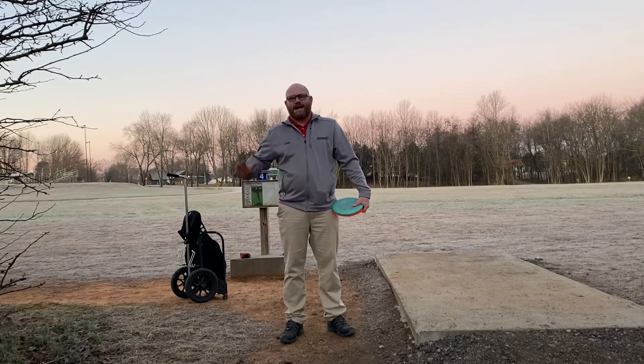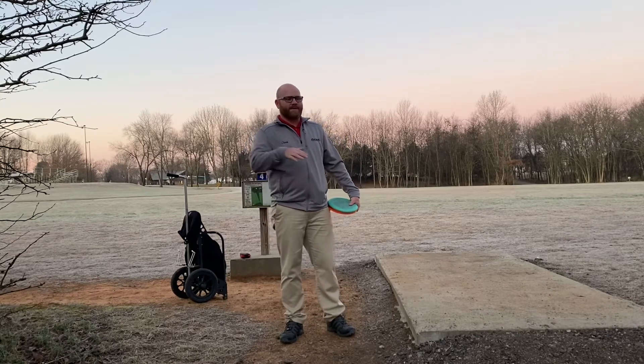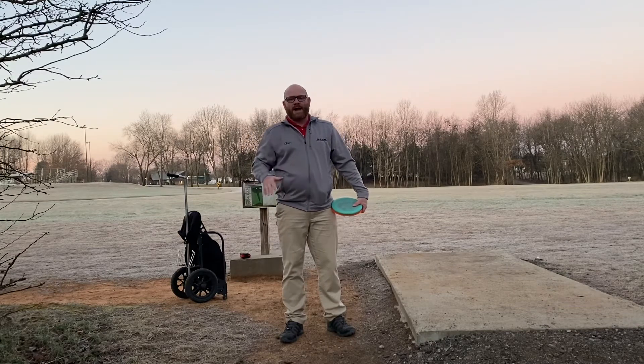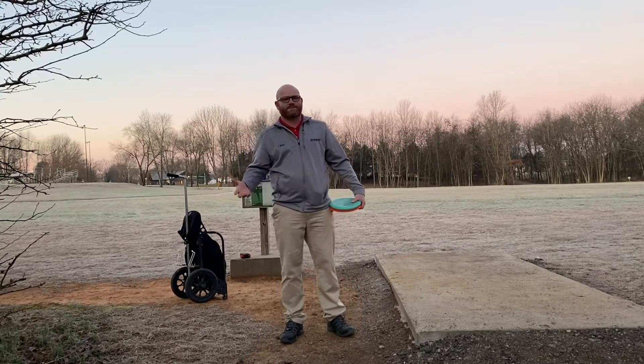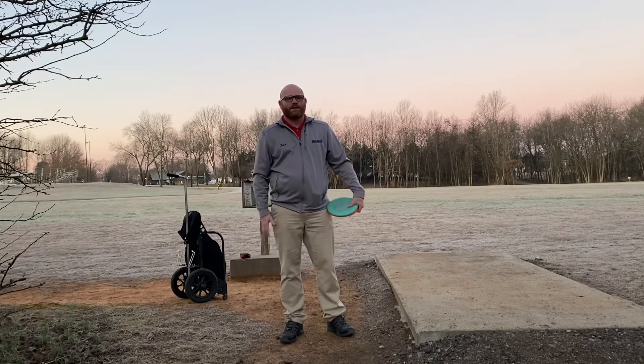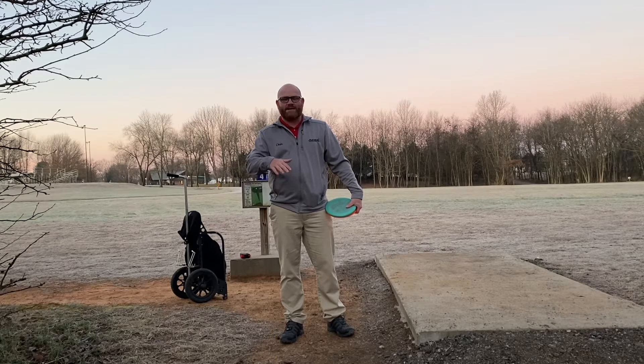Last year I did 900 feet, but as I look back on that, I realized two things. One, I was on a little bit of a downhill slope. I didn't notice it at the time. It was at the school because obviously the courses were closed at that time, but there was a big open field by the school. It's on a downhill slope, so I think that added a little bit.